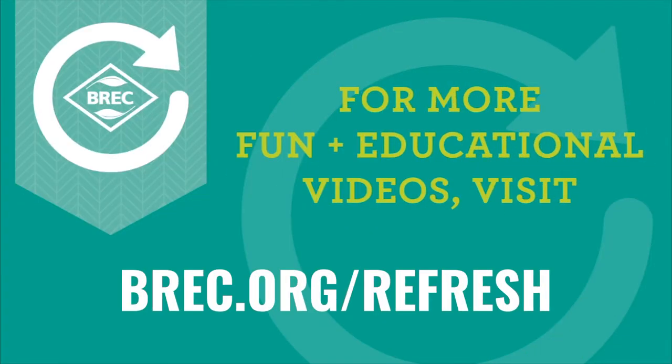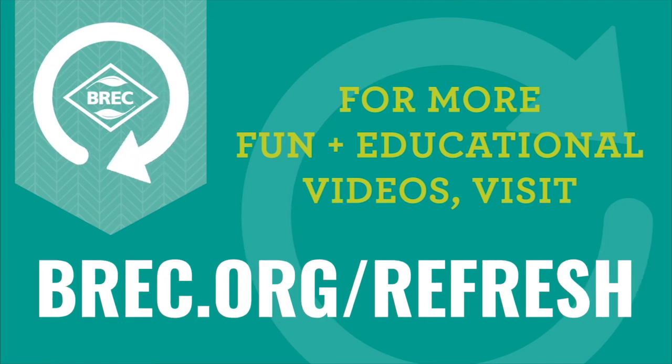Hey guys, thanks for joining us. We can't wait to see what your monsters look like. We'll see you next time.